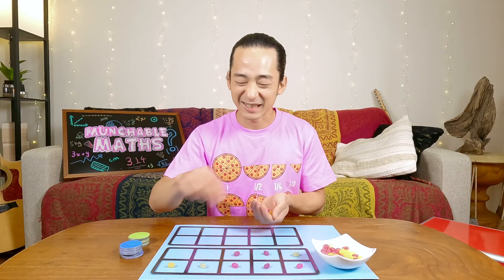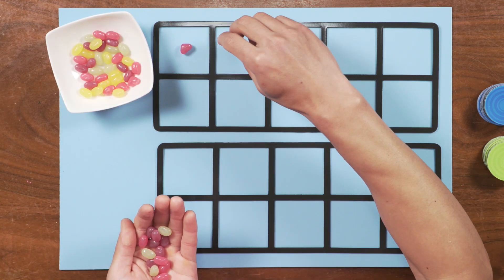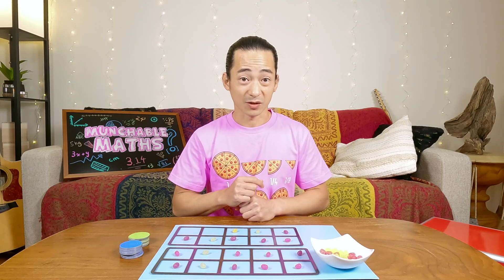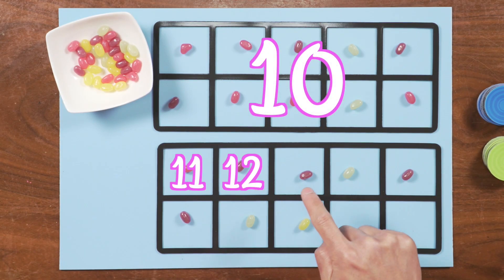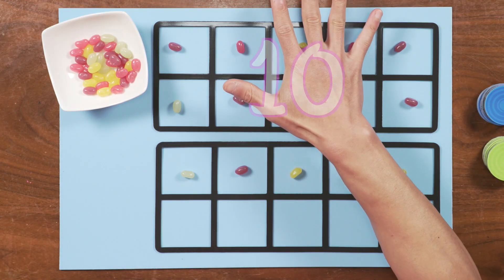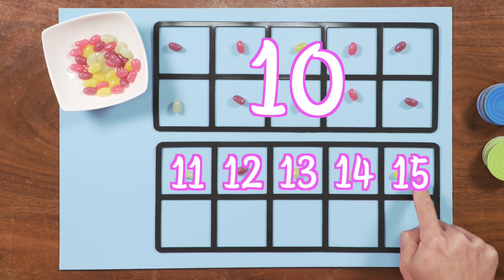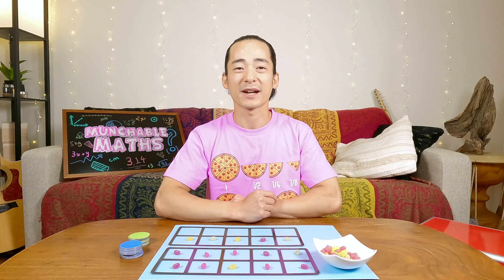Let's try one more time and I'll take an even bigger handful. I reach in and take a big handful. Then I place it on my 10 frame. Are you ready? Let's count on from 10 — 10, 11, 12, 13, 14, 15, 16, 17, 18. Well done. I'm going to do one more, but this time I'm not going to count — you count. Are you ready? Here we go. Did you get it? If you said 15, you're absolutely correct. Good job.